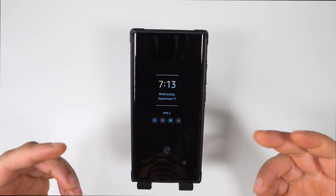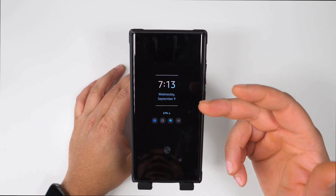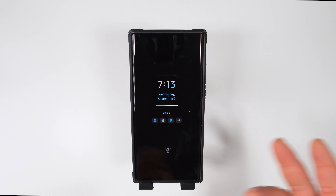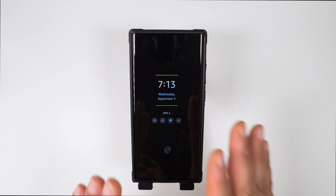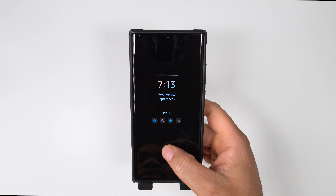The first thing is the always-on display. I have to have it — I just love it, and I'm annoyed that other phones don't have it. This is the clock style I have for the always-on display. You can see my notification icons and battery percentage. I have it on automatic brightness for the AOD, not for the phone itself — we'll get into that later.